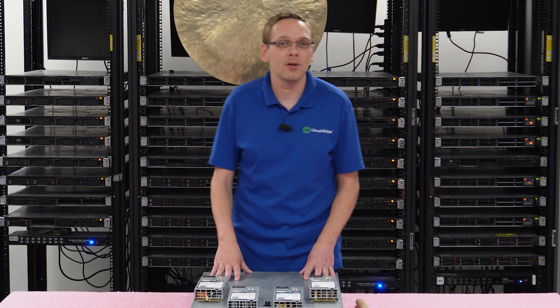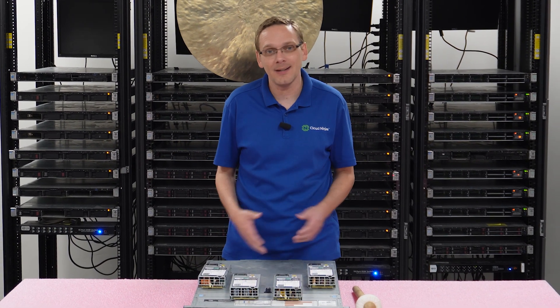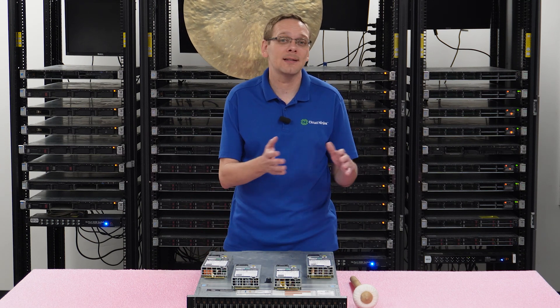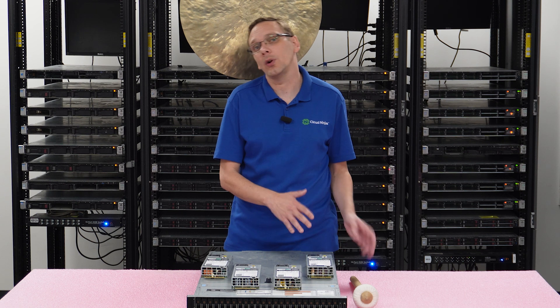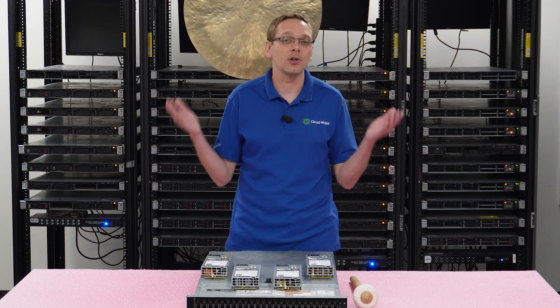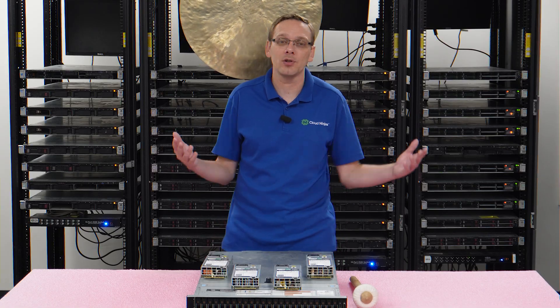This video is one of the quickest videos in our series as a whole. It's about power supplies, and really there's not a whole lot going on here. What we're going to do is tell you the different sizes of power supplies, give you some general warnings to watch out for, and then show you how to install it, which is incredibly easy because it's hot swap.